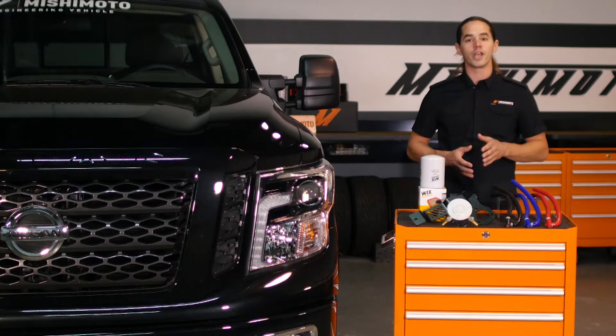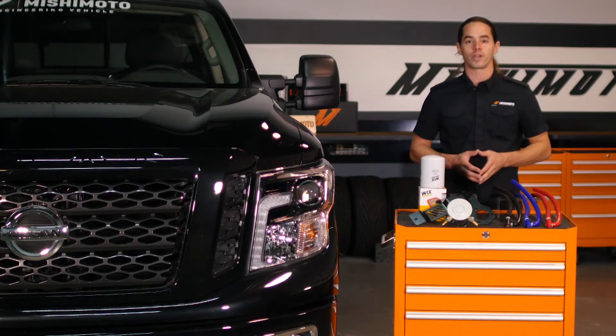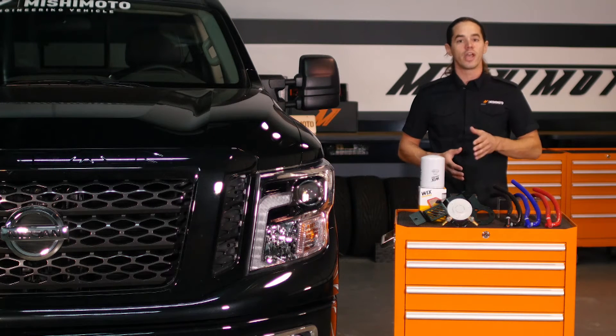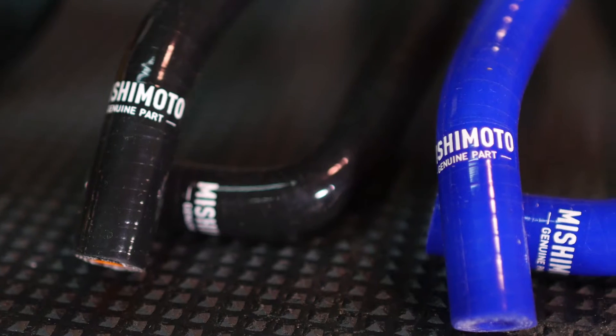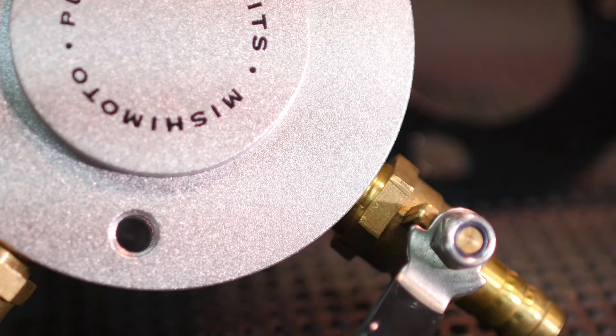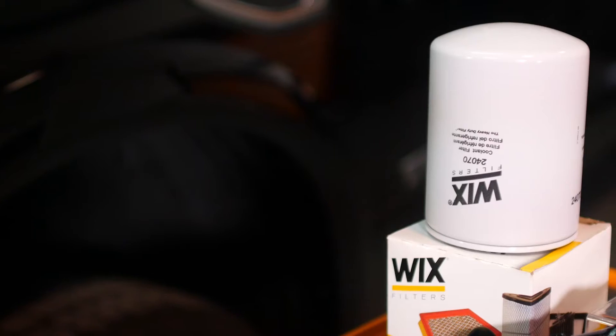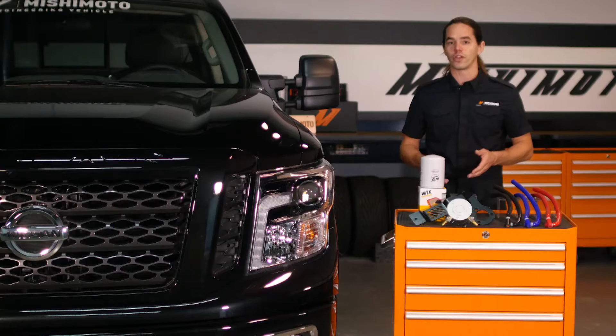Most medium duty and tractor trailer diesels receive coolant filters from the factory. These filters remove casting sand from the engine manufacturing process, as well as scale from corrosion and other particulate matter that finds its way into the cooling system. This abrasive material can clog small cooling passageways, as well as wear away at components like water pumps and seals.